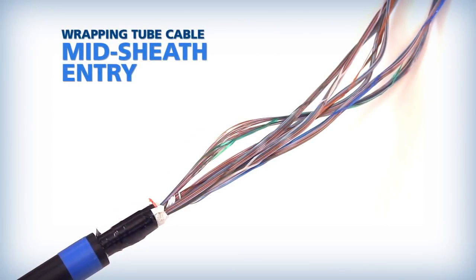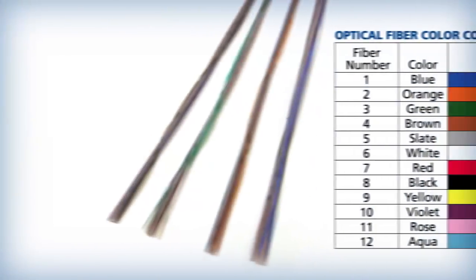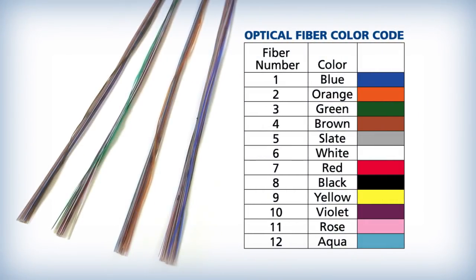This video covers the recommended midsheath entry procedures for AFL wrapping tube cable. Some WTC designs are manufactured with multiple spiderweb ribbon binder groups.